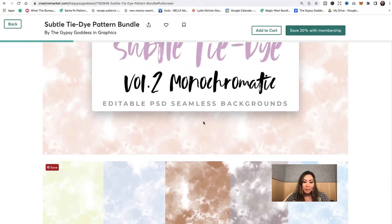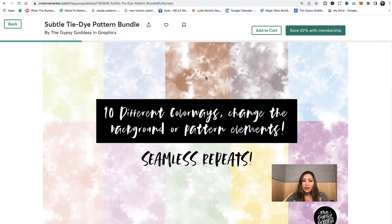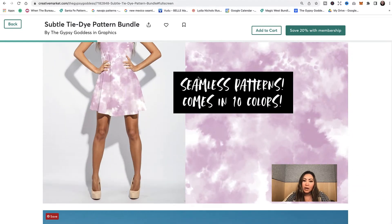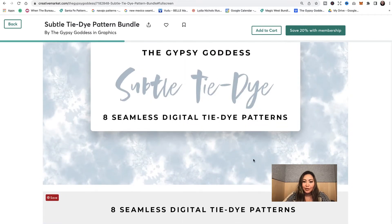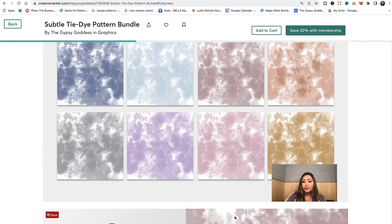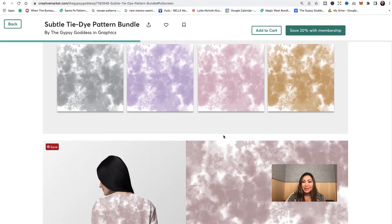Next we have the Subtle Tie-Dye Monochromatic set — it's kind of like Volume 1 but with a couple of different shape variations. You can see it's been mocked up on a dress and a t-shirt. This is also one of my popular products on Creative Market — eight seamless digital tie-dye patterns, all monochromatic, and all the colors are changeable if you want to match a different color palette.